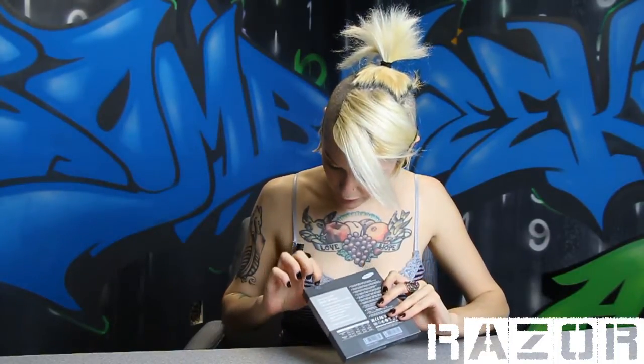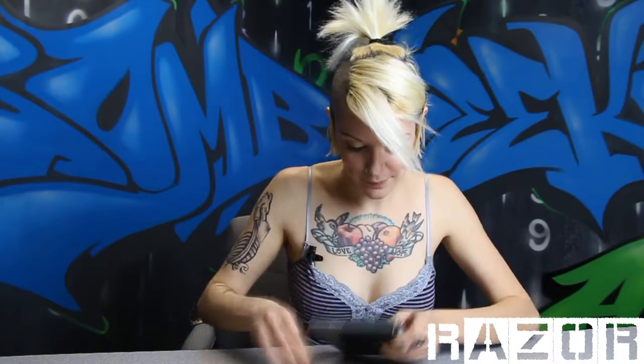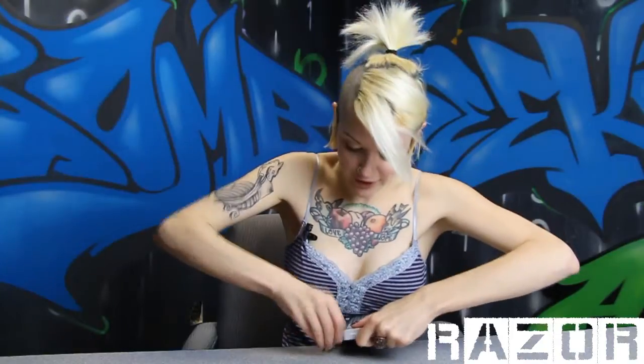I'm going to have to cut that tape. Stop looking around! I'm going to have to cut that tape. Oh yeah, I know what that is. That is good. That's not going to work. Alright, here we go.